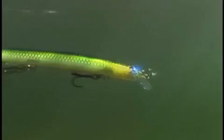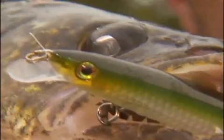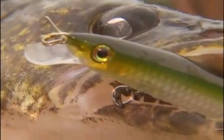And when fish close in for the kill, the MaxRap's vivid eye jumps out in startling clarity and panic. When their eyes meet, it's love at first bite.